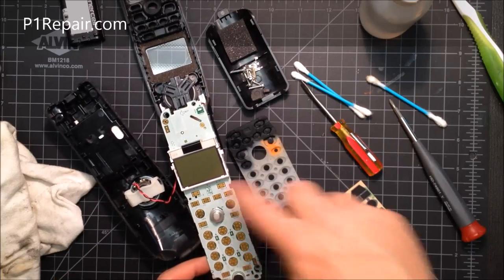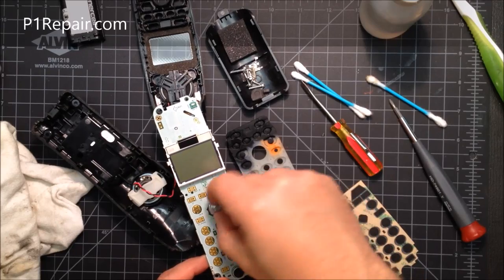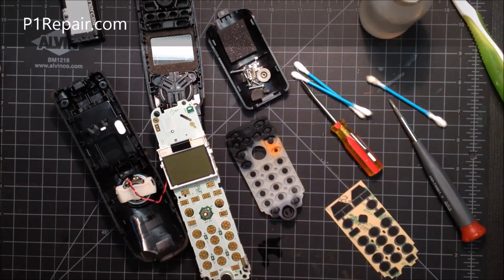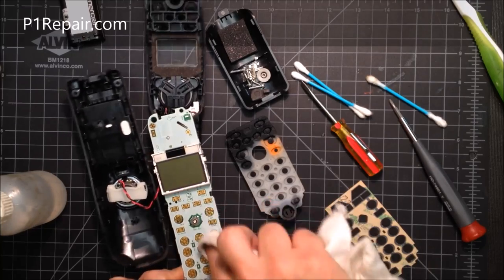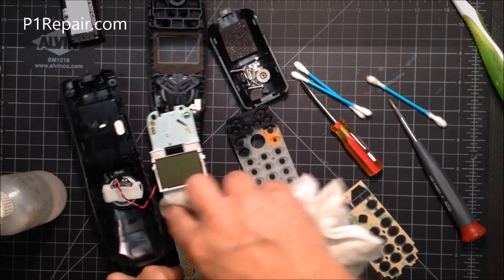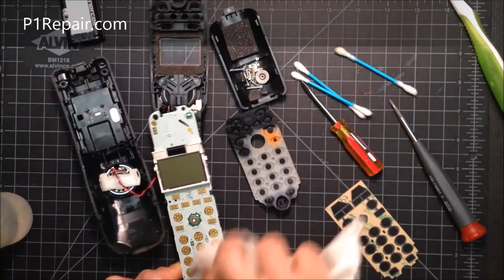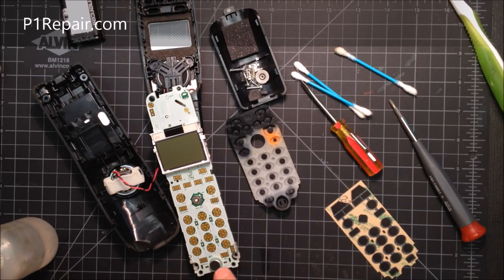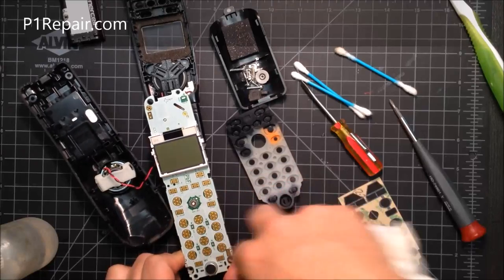Now that the keypad is exposed, pull the little silver button cap off — it just pops right off. These are always a little bit dirty, so make sure you clean it. Use a rag with some rubbing alcohol. These usually aren't too bad on this model. Just be careful not to get rubbing alcohol on the microphone — it'll break it. A damp cloth works great.